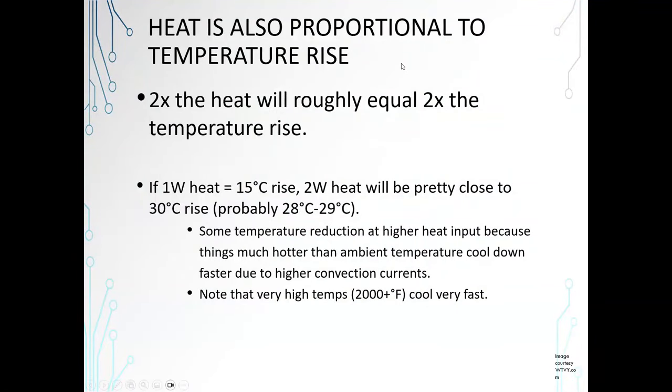Heat is also proportional to temperature rise — this is the good news. Heat and degrees of temperature rise are easily estimated with simple math. Two times the heat will roughly equal two times the temperature rise. If one watt of heat equals 15 degrees C rise in your system, two watts of heat will be pretty close to 30 degrees C rise. The good news is it'll be a little less than that usually, because things much hotter than ambient temperatures cool down faster due to higher convection currents.